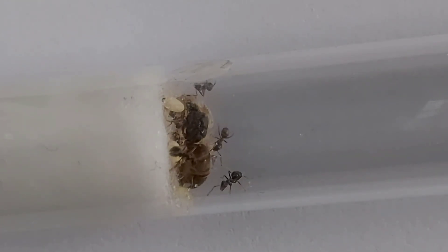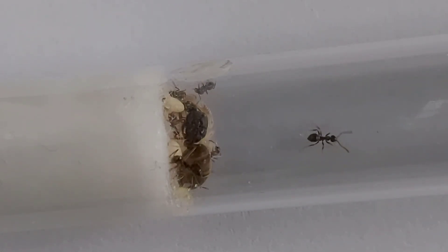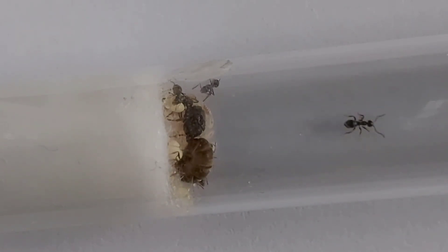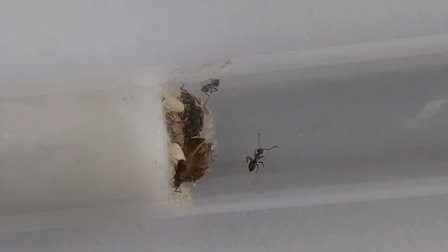They do hibernate, and when you do hibernate them you need to keep them at 5 to 10 degrees Celsius. The hibernation period is from October to around March.